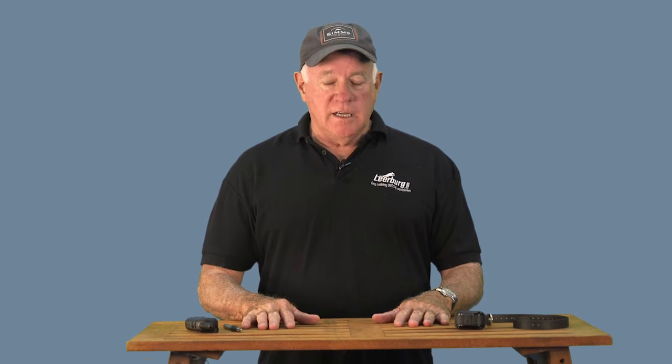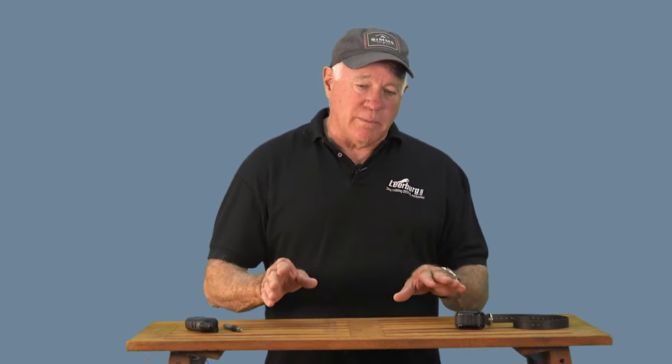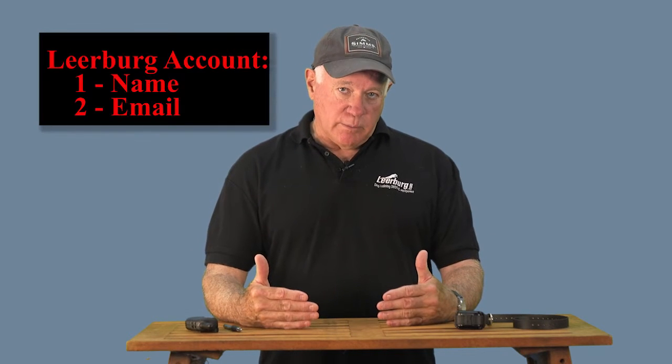If you've ever had a DVD and tried to go back and review a specific thing, you know how frustrating it is to go forward and backward repeatedly to find what you needed. With the note feature, you come back, look at all your notes, and click on the one you want — the video starts to play right there. I encourage you to take advantage of the Leerberg player. To use the note feature, you need a Leerberg account, which just means a name and email address.